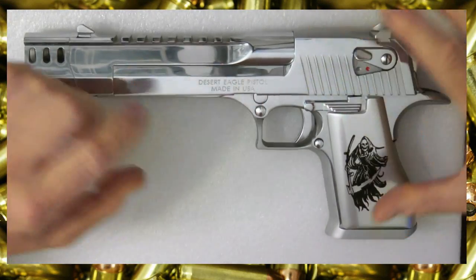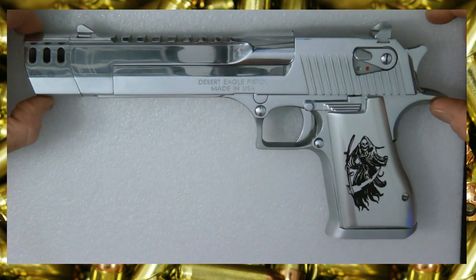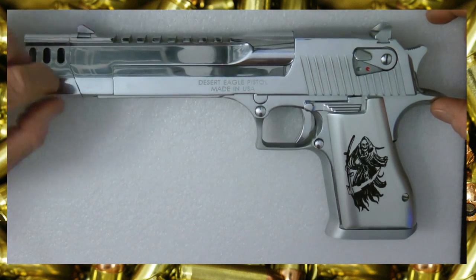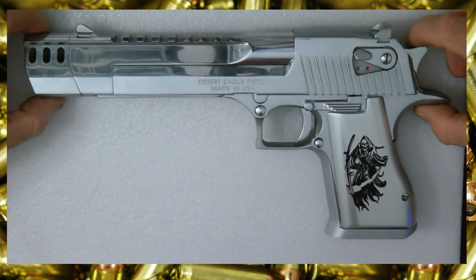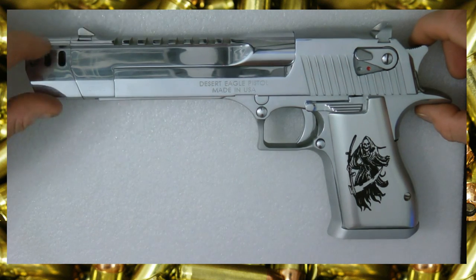If you have a tiger stripe Desert Eagle and you want to put this muzzle brake on it, they make you buy the titanium one and they put it on. They say it's a special process, it's very expensive, and they don't offer it in the titanium gold tiger stripe finish.